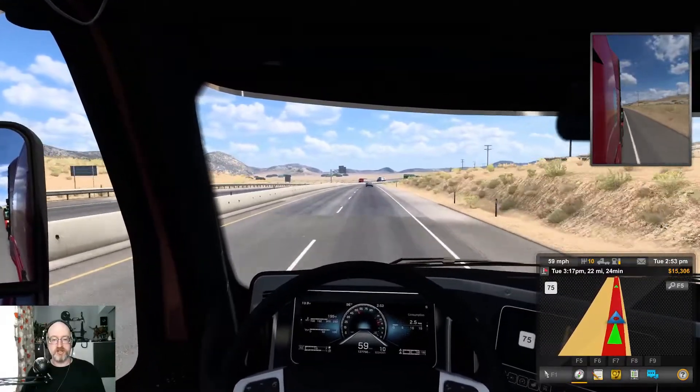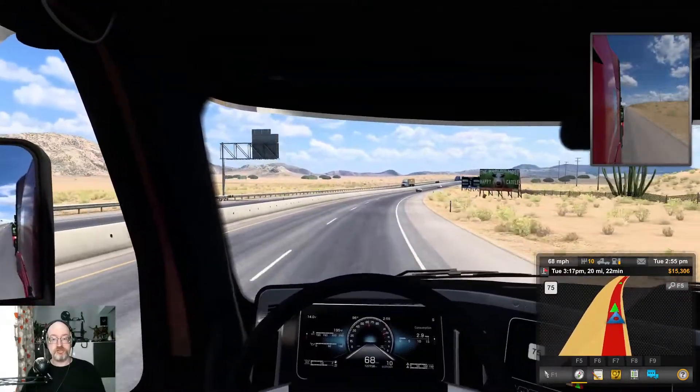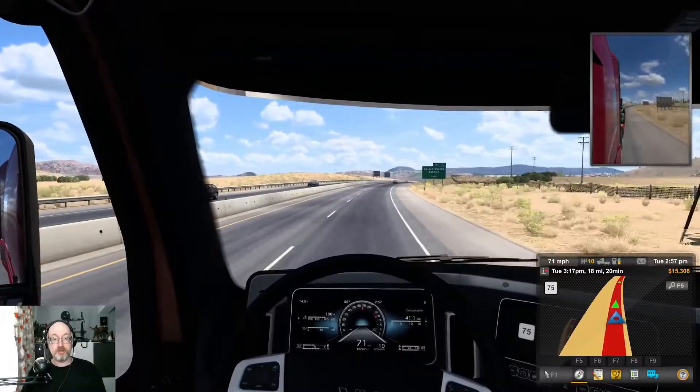I think I've rambled on about the same points over and over in this little segment, so I'll cut the gameplay here. Definitely a great product.